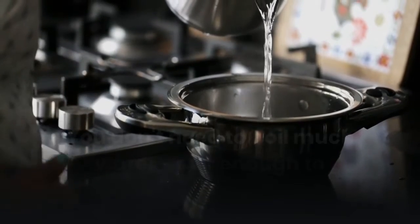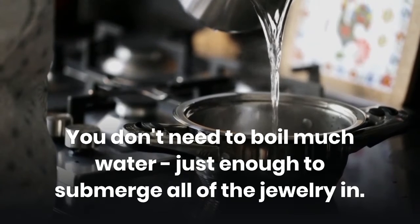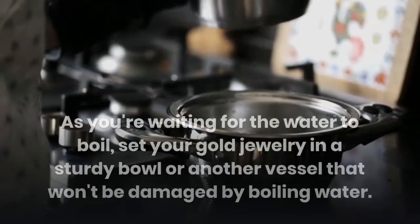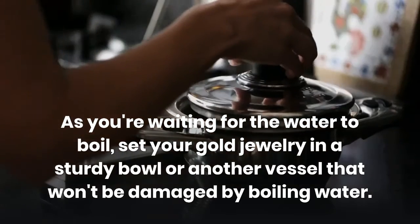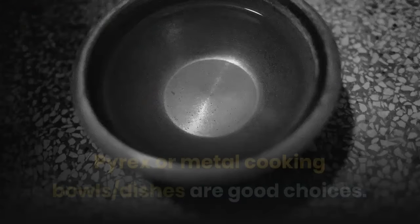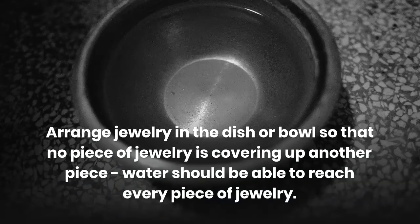Bring water to a boil. You don't need to boil much water — just enough to submerge all of the jewelry. Set your gold jewelry in a sturdy bowl or another vessel that won't be damaged by boiling water. Pyrex or metal cooking bowls or dishes are good choices. Arrange jewelry in the dish or bowl so that no piece is covering up another — water should be able to reach every piece.